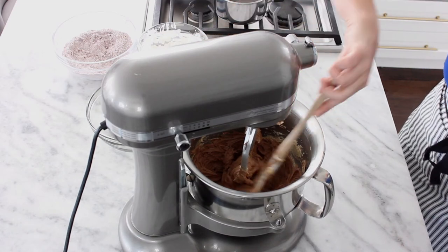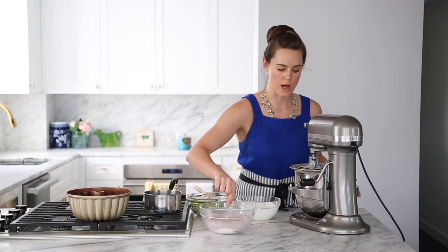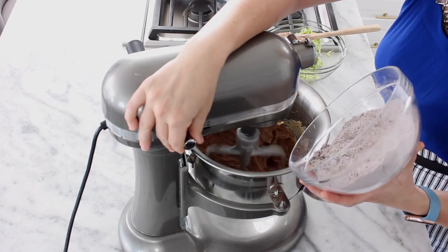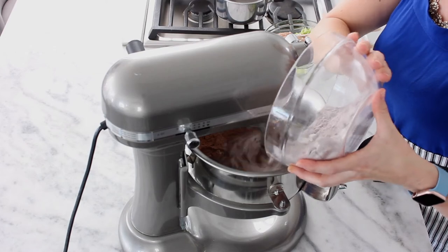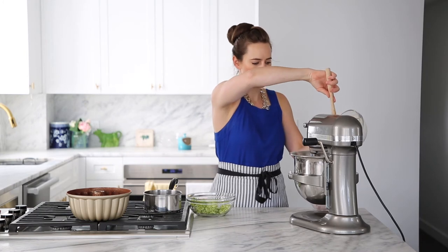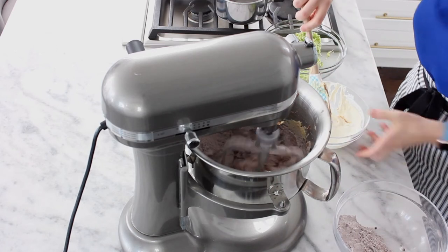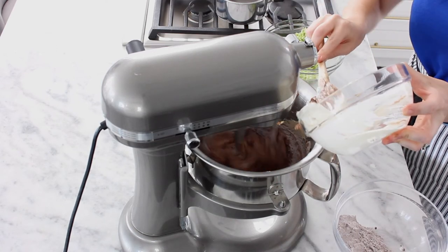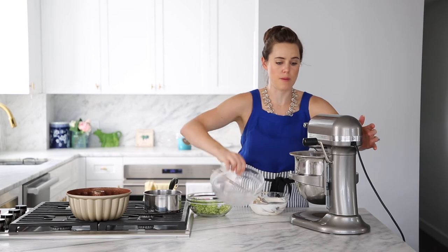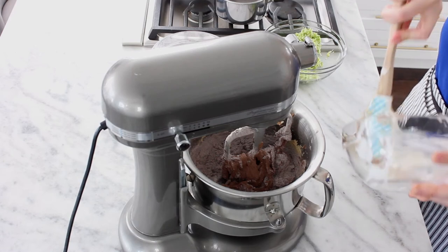We've got ourselves a nice chocolatey base. We are going to alternate our wet ingredients and dry ingredients that we already mixed. We're not going to dilly-dally between each addition — just turn it on low and get that going. Now this is a little thicker so it needs a little help. You don't want to mix too long after you start to hydrate the flour — gluten. It is a thick batter because we're going to add a lot of zucchini and we did not squeeze out the moisture, so there's moisture in this cake coming from the zucchini.